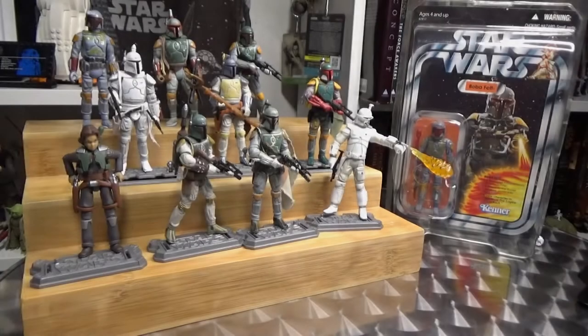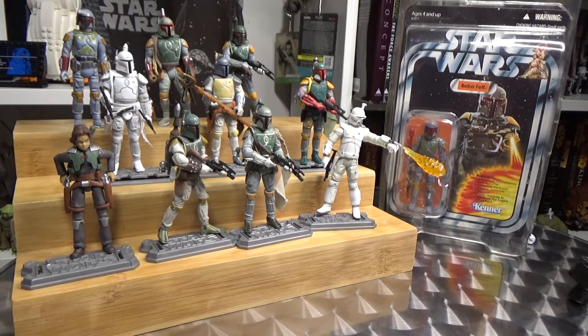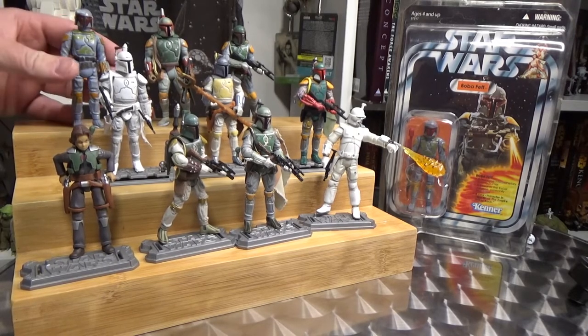I'll set him aside and we'll get a look at some other figures. Here we are in front of — I count 10 Boba Fett action figures here. We're just going to go through one by one, have a close look at all of them, and I'll run through exactly what's going on with them.